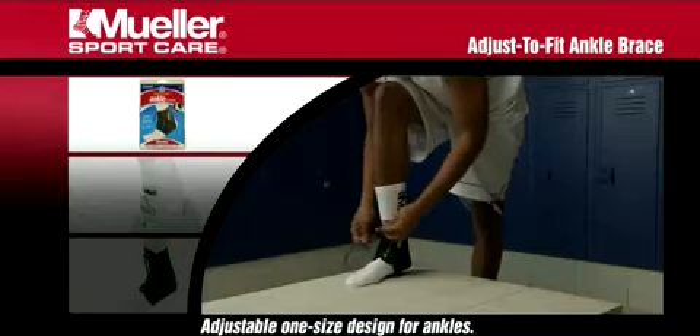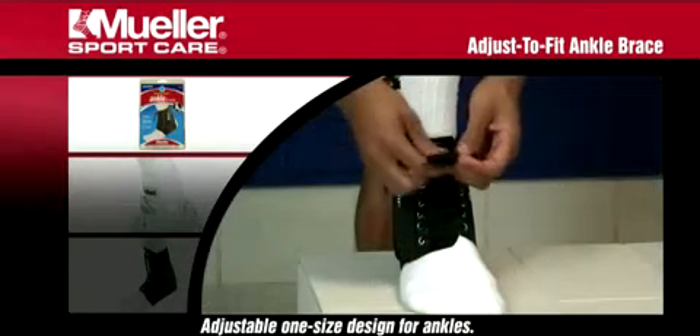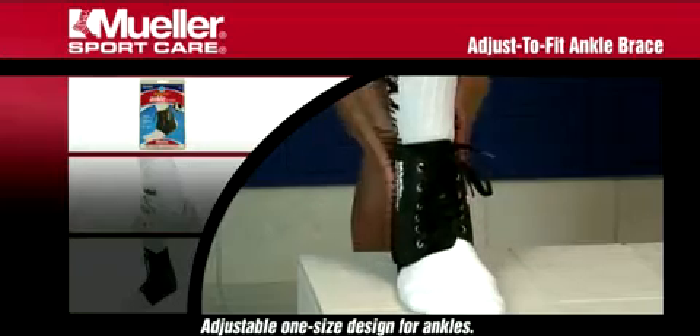Comfortable for all day wear, simply open the brace by removing the side panels and insert your foot. Reattach side panels and lace up brace.